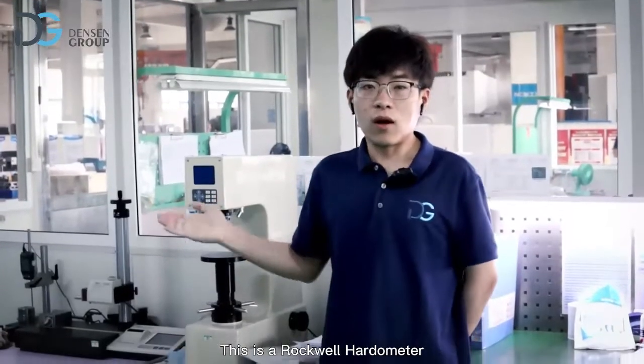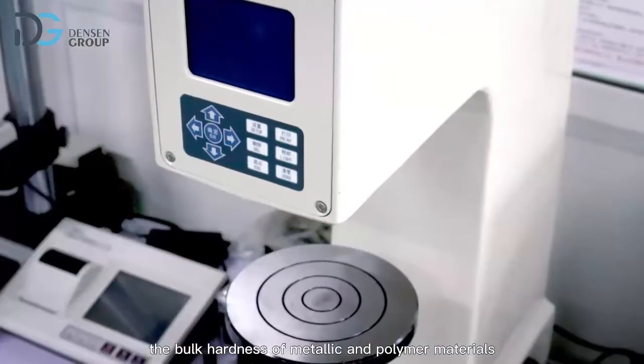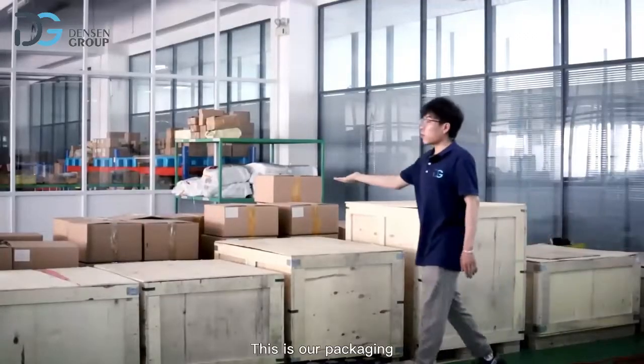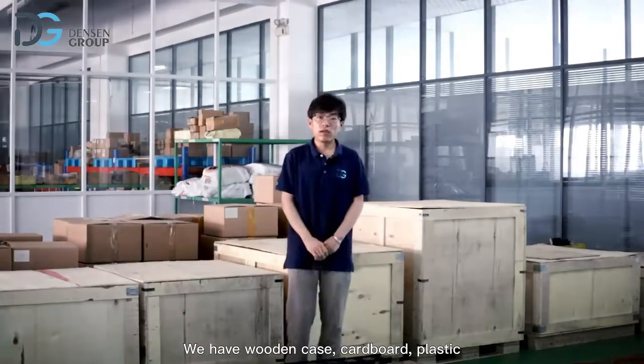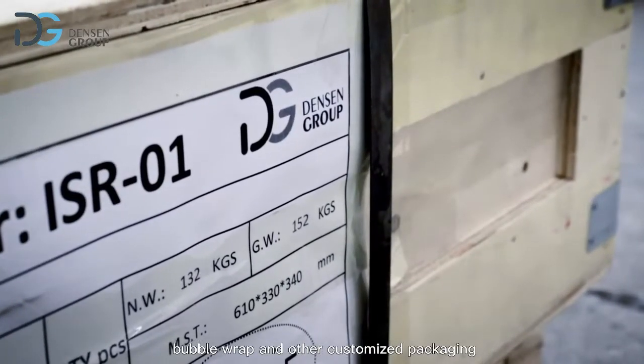This is a Rockwell hardness meter. The Rockwell hardness meter is a general method for measuring the bulk hardness of metallic and polymer materials. This is our packaging — we have wooden case, cardboard, plastic, bubble wrap, and other customized packaging.